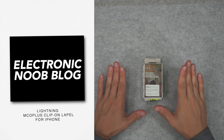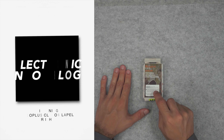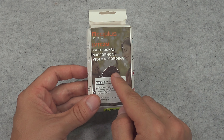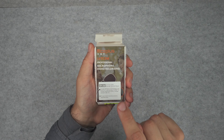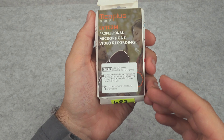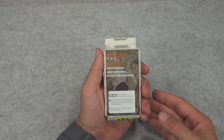Hello, today we are going to be taking a look at my recent purchase. This is a cheap Chinese lavalier microphone dedicated to iPhones because it has a lightning connector. You might ask yourself why I decided to go with this cheap microphone.